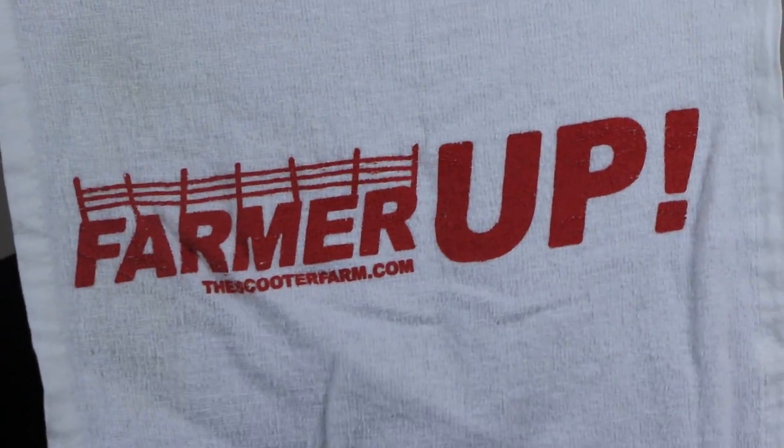First things first, I'm gonna shake this up. Shout out to Scooter Farm for the Rally Rag from the Street Jam a few years ago. If you guys live in the San Diego area, make sure you go check out the Scooter Farm, or go to www.thescooterfarm.com and use promo code UNDIALED to save 10% on your order.